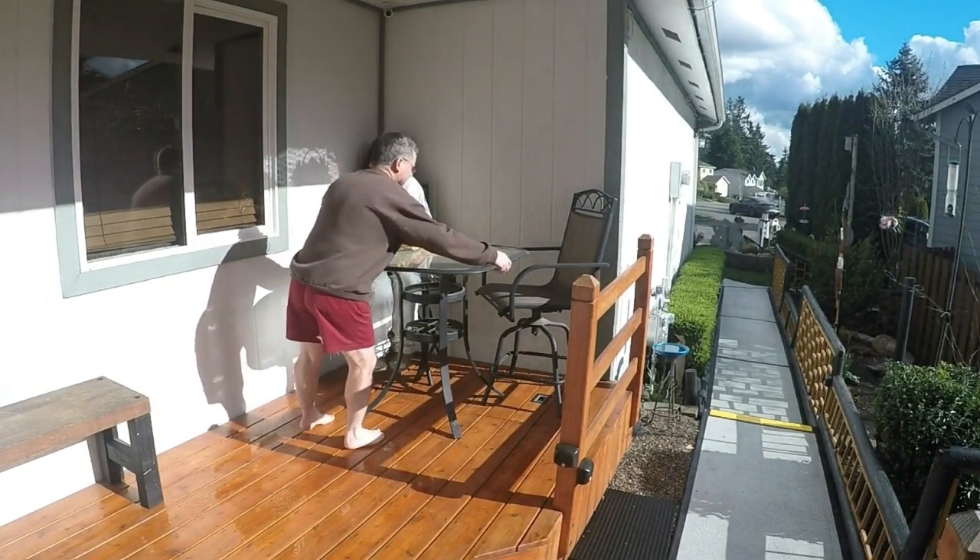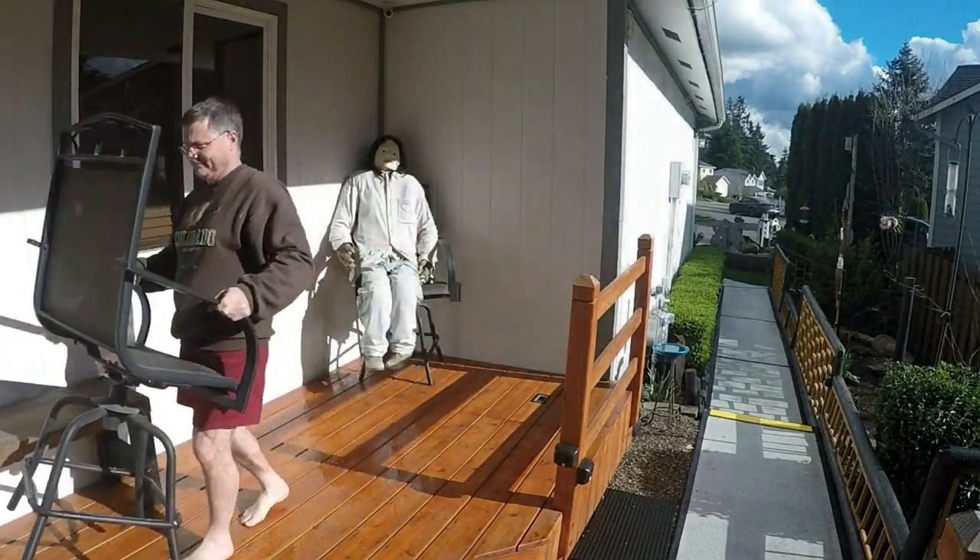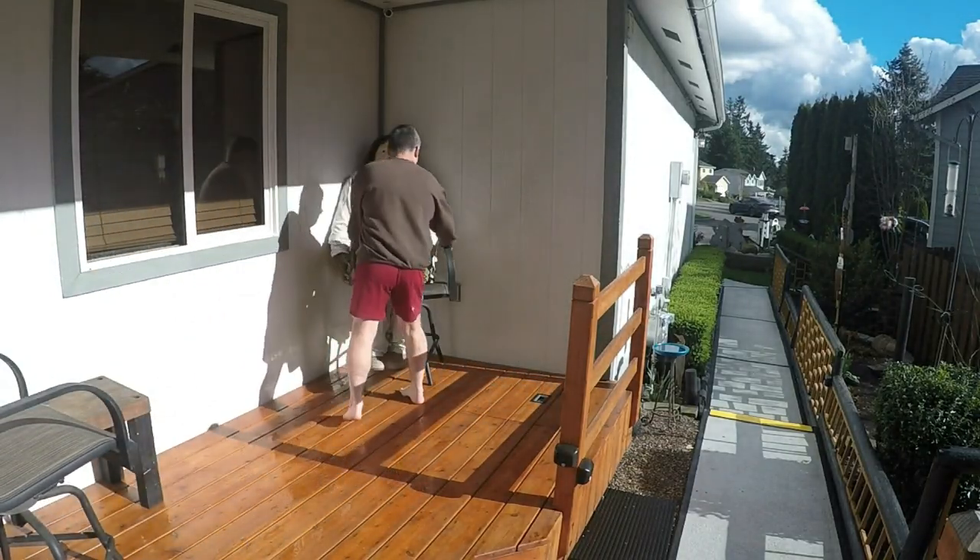This seemingly normal deck is fully functional, yet it has a little secret. If the need should arise, it can store over 900 gallons of water. Let's take a look.